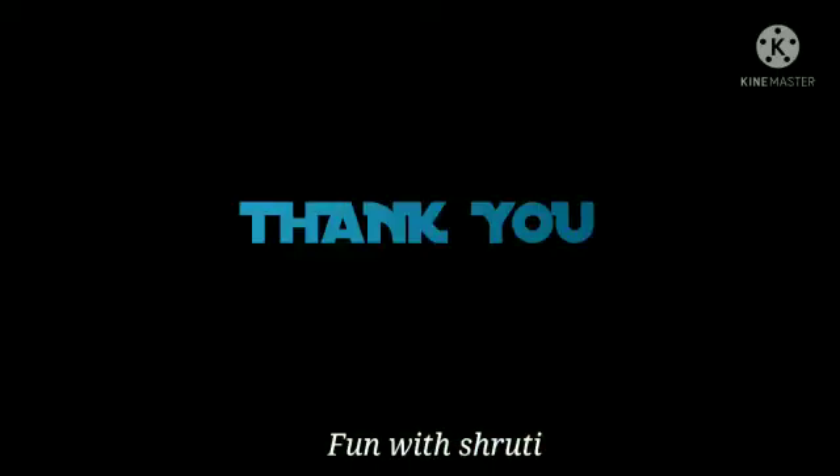Thank you for watching. Like, share and subscribe to my channel. Bye bye. Have a great day.